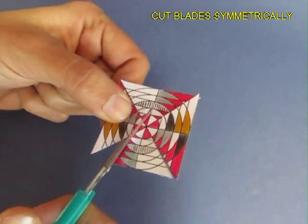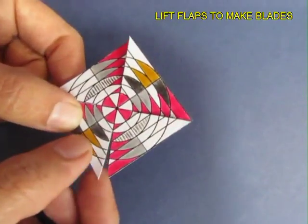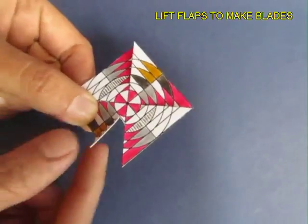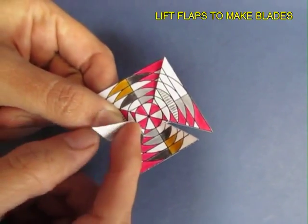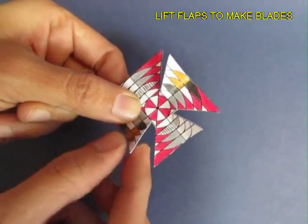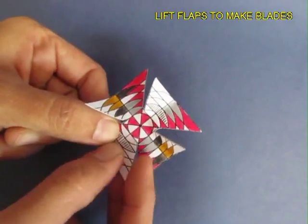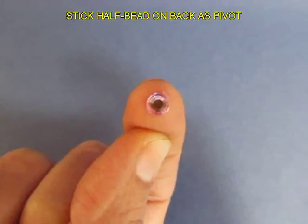After cutting, making these four cuts, you lift these flaps at right angles. This converts the flaps into the blades, which will ultimately make this toy spin. So these are the blades.